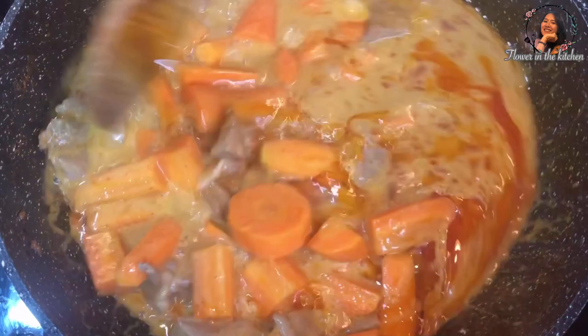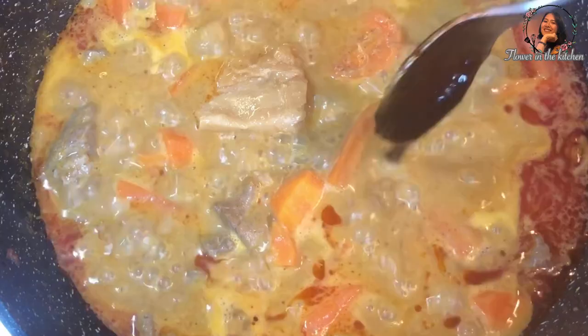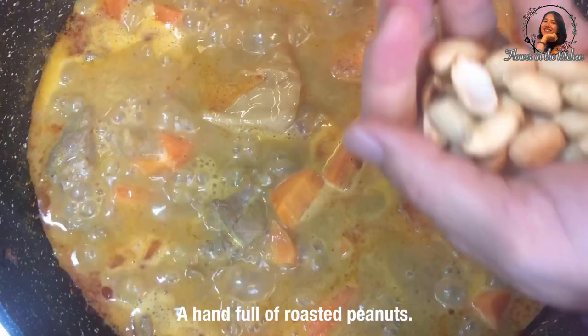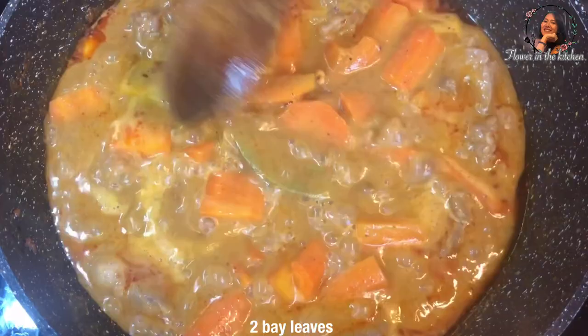Open the lid and stir a little bit. Add 1 tablespoon of palm sugar and 4 tablespoons of tamarind juice. For the tamarind, add more or less up to your liking — try not to put in a large amount all at once. Add a handful of roasted peanuts; this is another essential ingredient that adds an extra layer of richness and texture to the curry. Add 2 bay leaves — usually not used in Thai cuisine but important in Massaman curry.